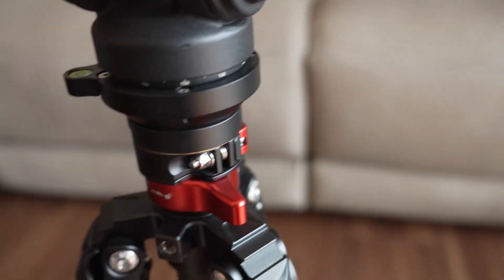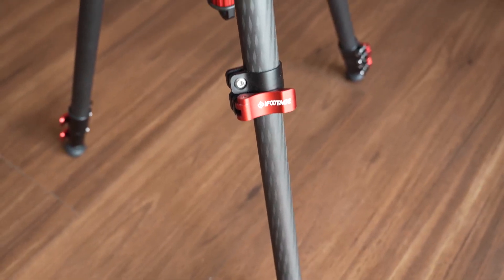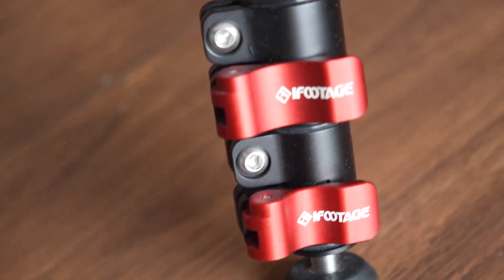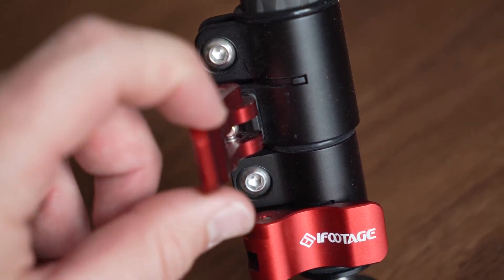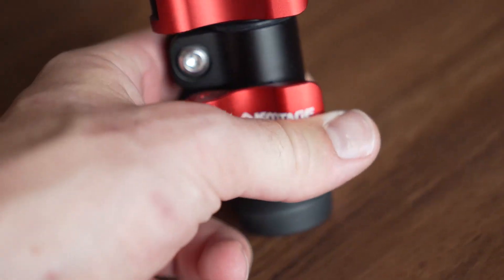You can also remove the center column right here if you really want to — very easy to do. All you got to do is twist this red piece down here at the bottom and then this whole entire center column pops out. Your fluid head or whatever you have attached stays on there once you remove that, so you can actually get even closer to the ground if you want. Speaking of heights, these clips that come along with the tripod are extremely high quality and I love them. They're thick, meaty clips and they feel great — there's literally no wiggle to them at all. Very smooth, no clicking or anything like that when you're using them.